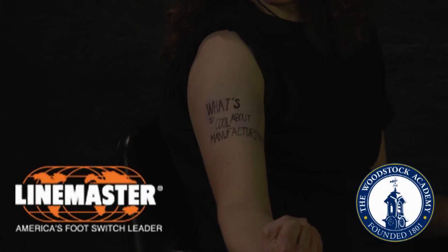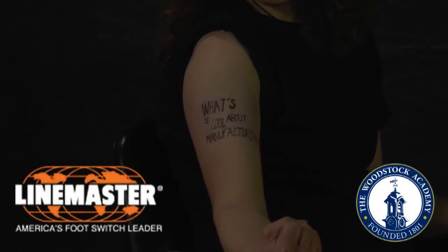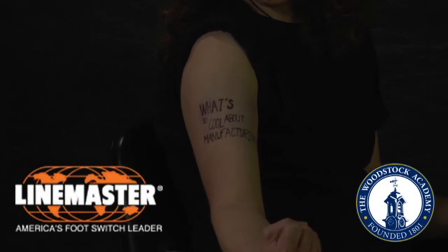Here at Linemaster Switch we'd like to thank you for joining us, and remember: manufacturing here is always cool.